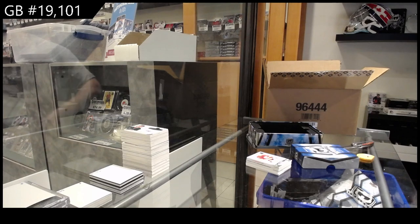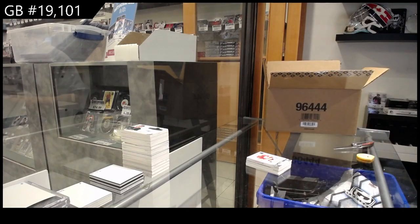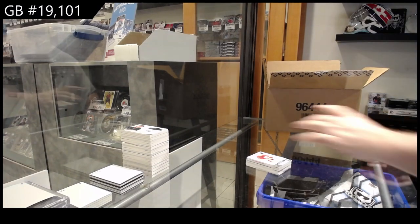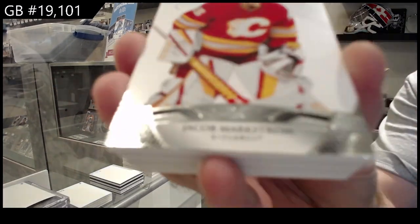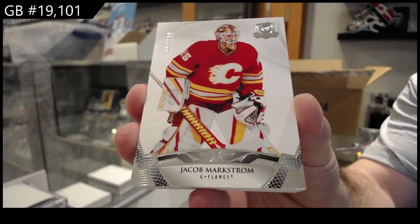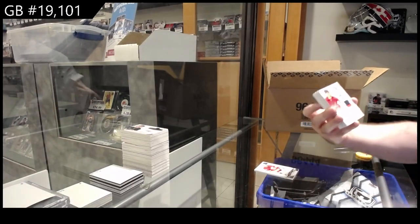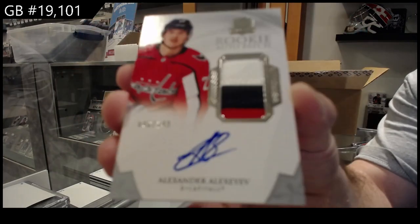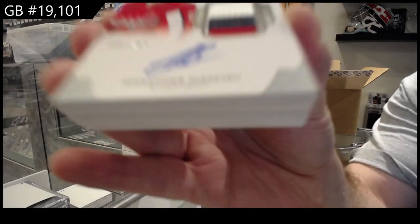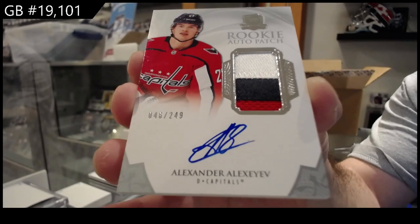All we ask is when you guys do the checkout, please put the card that you got and the group break you got it from, and we will get that sent out right away — these guys will have it in hand pretty quickly. 249, Markstrom for Calgary. We've got a three-color rookie auto patch, Alexiev for the Caps — 249.